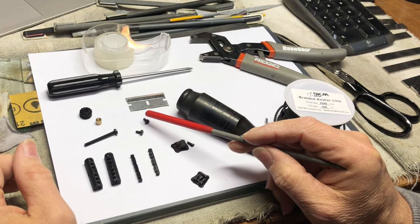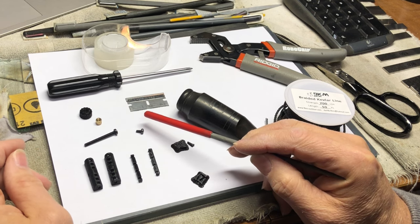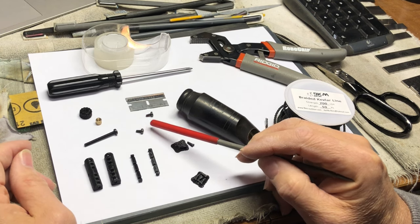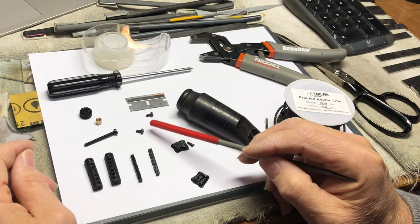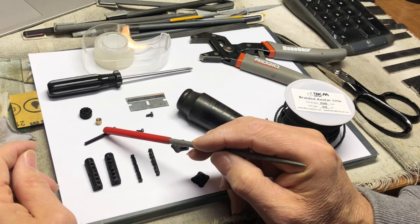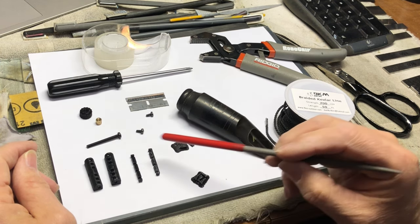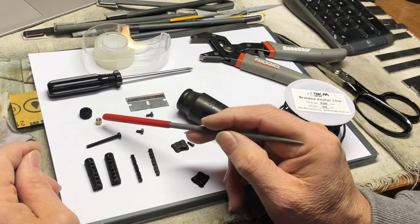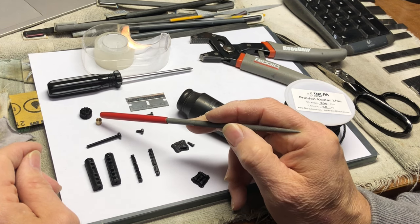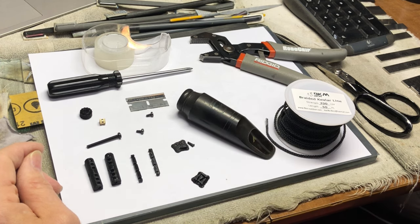These two screws, which are two and a half millimeter threads, five long, aren't in my final assembly, but they helped me to put it together. You need this three millimeter, thirty millimeter long screw, and a brass insert — three millimeter threads inside, five long by five diameter on the outside — unless you get a thumb nut.